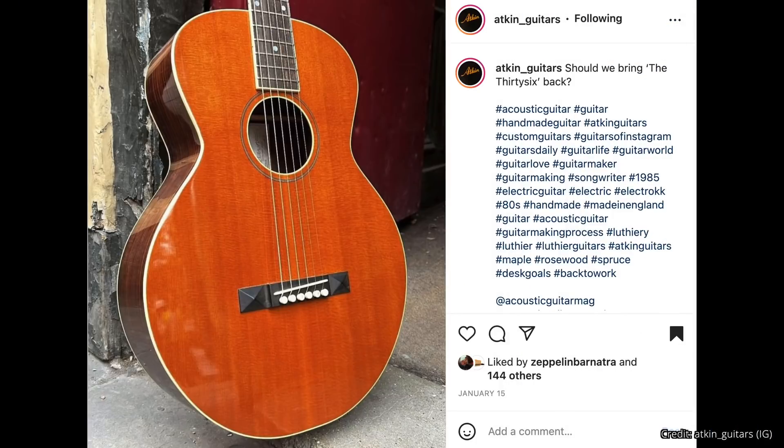Next, I have a post from Atkin Guitars — a picture of a guitar that caught my eye. Their caption asks: should they bring back 'the 36'? It's a very Gibson, Robert Johnson-esque shape and they've done a masterful job on it. To answer your question, Atkin Guitars: yes, you should have brought the 36 back yesterday because the world needs it. Gibson isn't currently making one and they should be, since Robert Johnson played one of their guitars. Bring the 36 back!